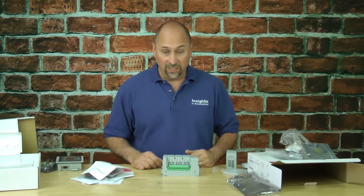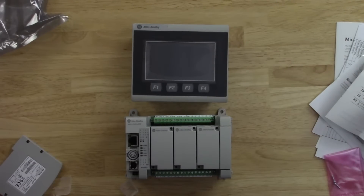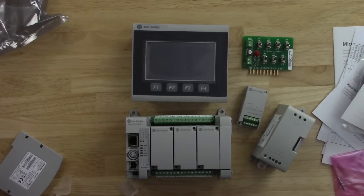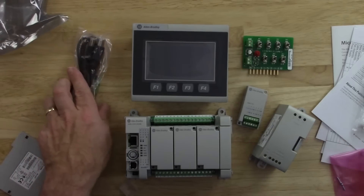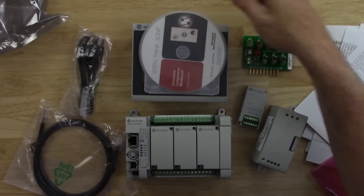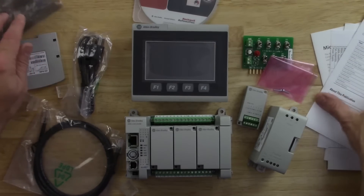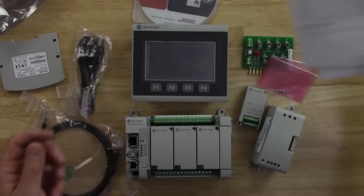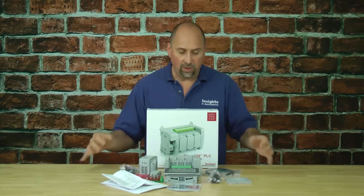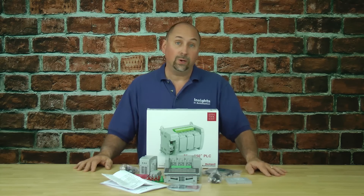To summarize what we received in the starter pack: the Micro 850, a Panel View 800, an input simulator board, an I/O card, a power supply, a USB cable, an Ethernet cable, and an old copy of Connected Components Workbench — you'll want to download the latest version. We also got screws and miscellaneous hardware, plus a ton of literature. Overall, this is a nice little kit — you really get everything you need to try out a Rockwell system using their component-level PLC and HMI.